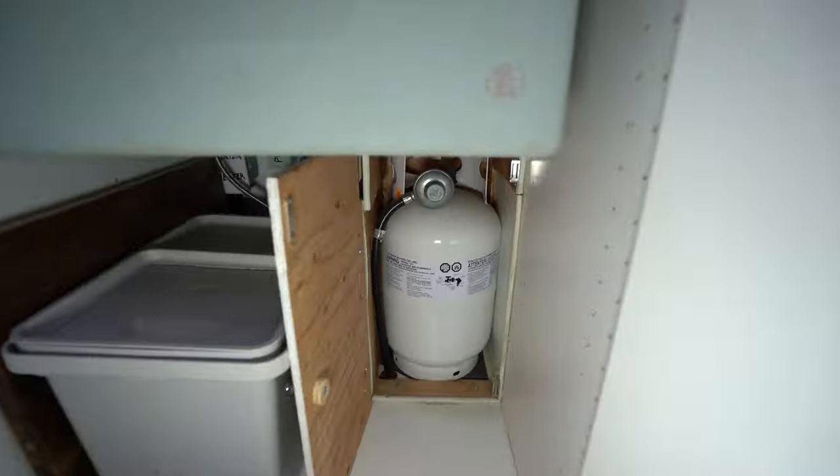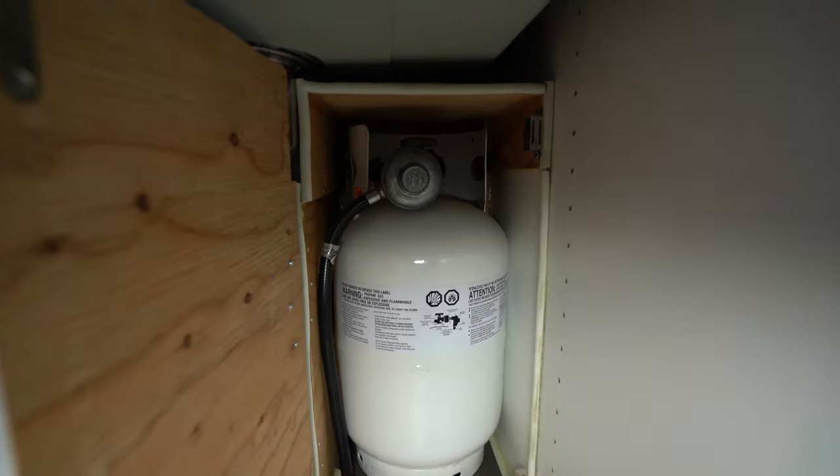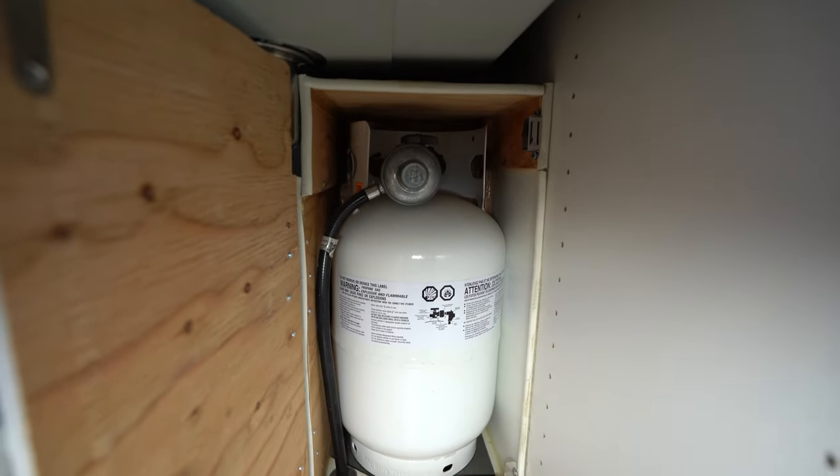The hardest and most time-consuming part of installing your cooktop is going to be making your vented propane cabinet. You want to make sure that your cabinet is vented on the bottom because propane is heavier than air and will sink to the bottom. So if there is a leak or your propane tank fails, the propane will escape and sink out of the bottom of the cabinet and outside of the van.